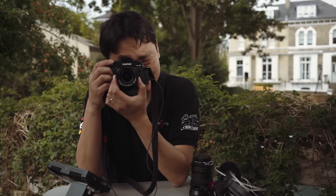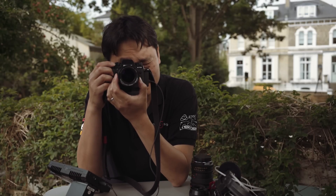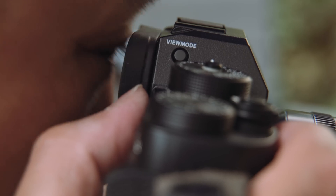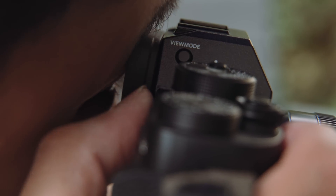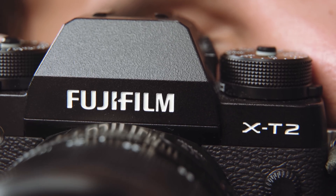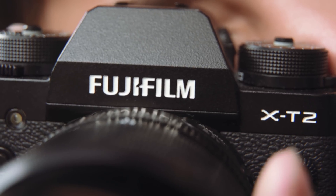The viewfinder on this camera is frankly very, very good. It's not as good as the Leica SL with its four-million-pixel viewfinder, but this is a two-point-something million pixel OLED EVF — very clear, very responsive, and I don't think there are any problems there.